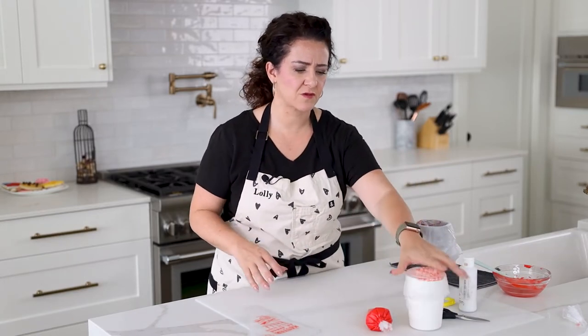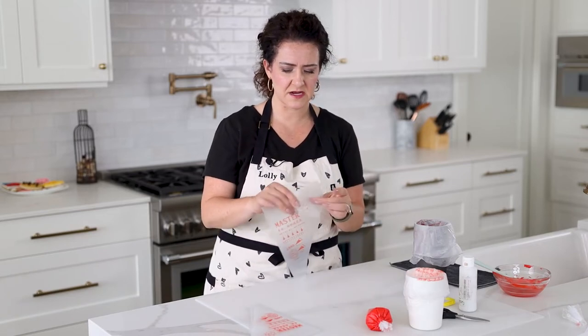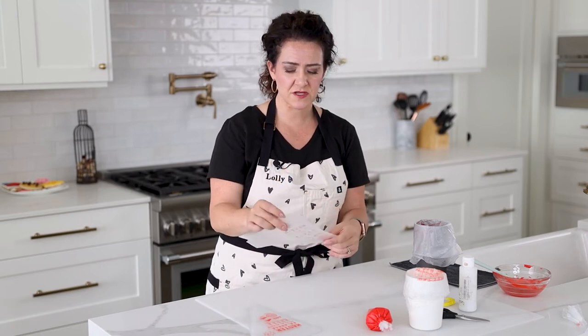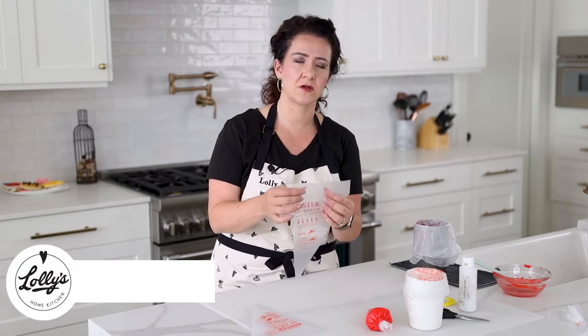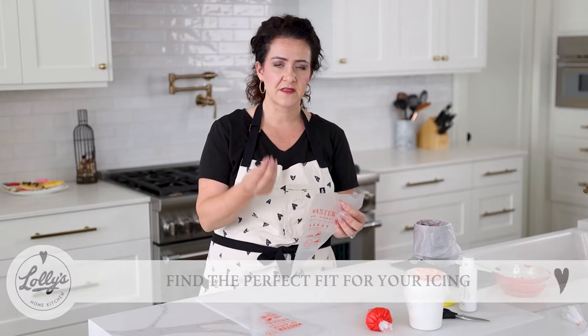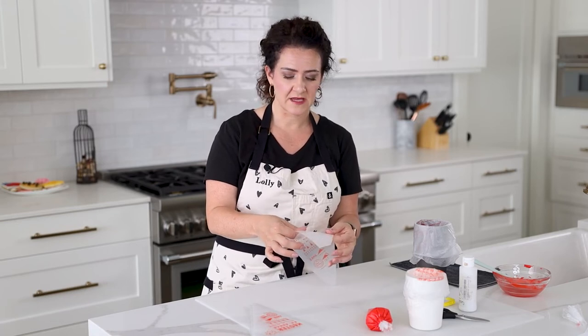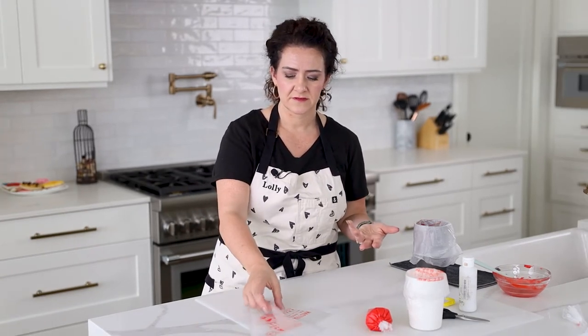A couple more tips on the icing bag side: make sure you're using decent quality bags. Some bags are really thin and if you have thick icing they can blow out the seams. There are different bag thicknesses depending on your icing — if you're doing florals with thick icing you'll want a heavier, more flexible bag. For regular outlining and flooding, a regular tipless royal icing bag is just fine.